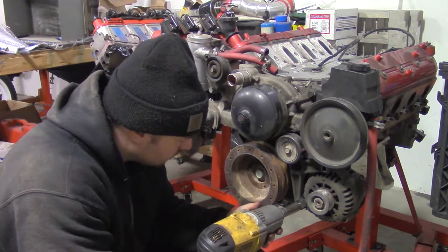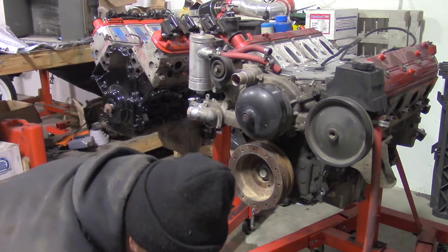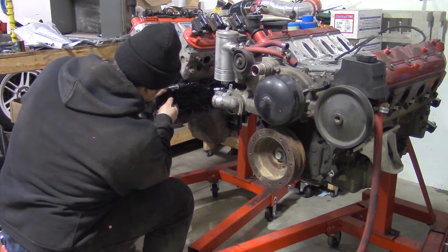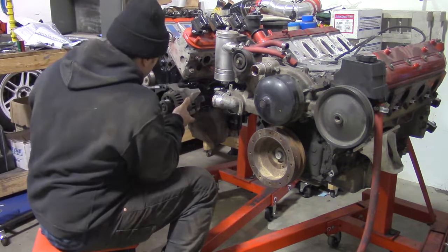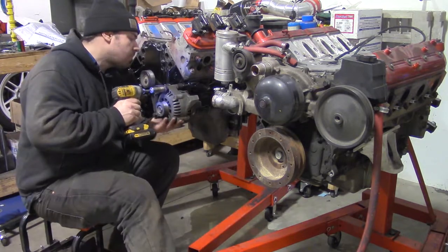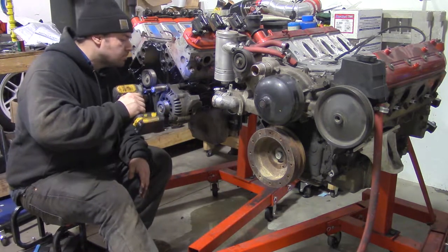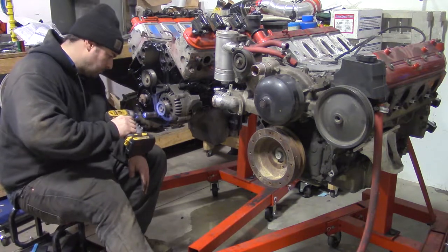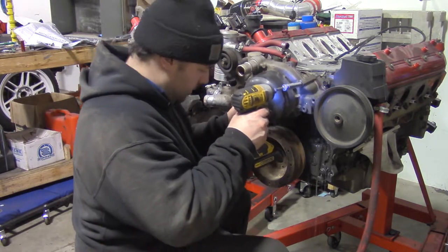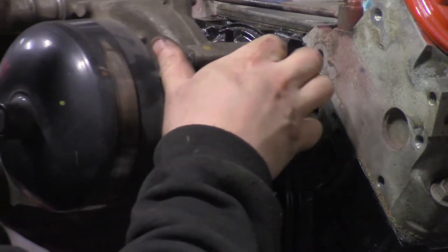Unbolt the alternator and bracket. Now I move the alternator and bracket to the LM7. Remove the water pump and spill gross water all over yourself. Clean the mating surface, then bolt the pump to the LM7 with new gaskets.